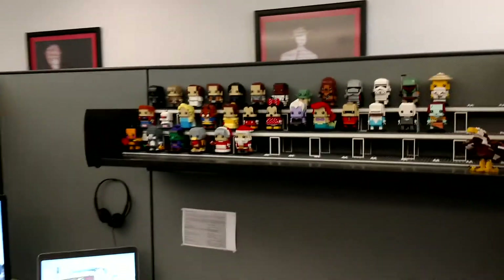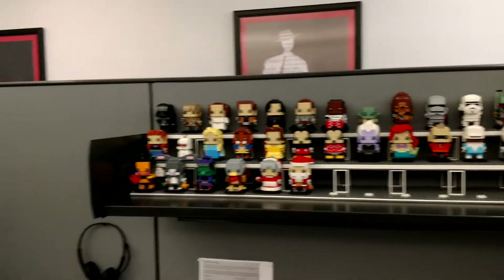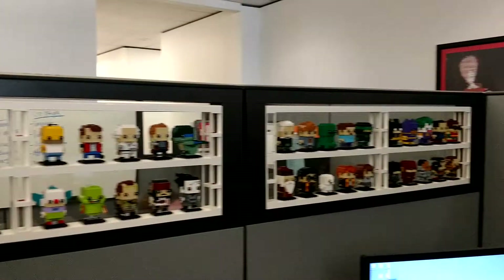A co-worker has started a brick me. We're trying to figure out if we can do that for a team event — do each other as brick me's.